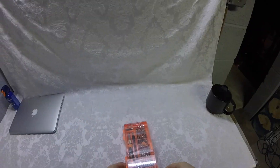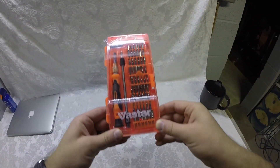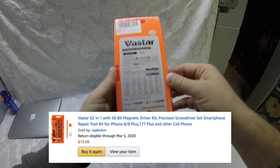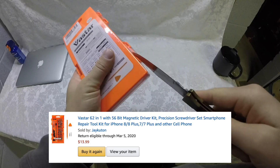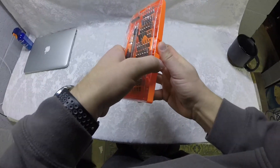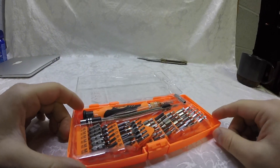The first thing I needed to buy was a bit kit. You need to have the right bits to get into an Apple product and most electronics. I bought this kit on Amazon for a very reasonable price — fourteen dollars — and with it I was able to get into this MacBook Pro.